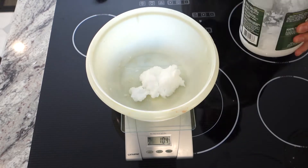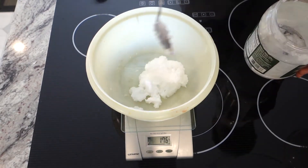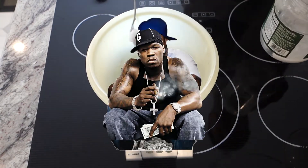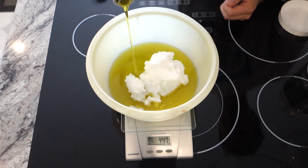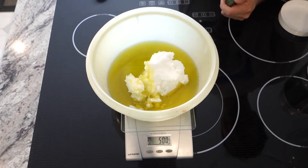Then I weighed out my oils. The recipe is in the comments but it's really easy — it's 50% everything. It's a 500 gram batch: 250 grams of coconut oil and 250 grams of olive oil.